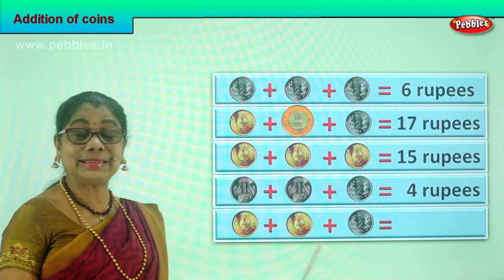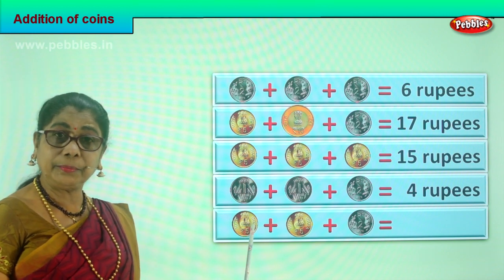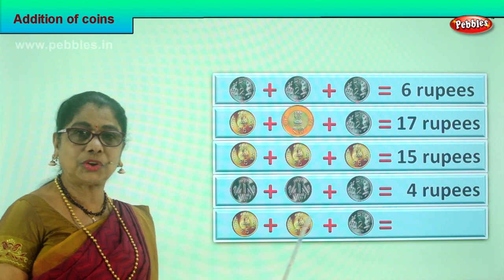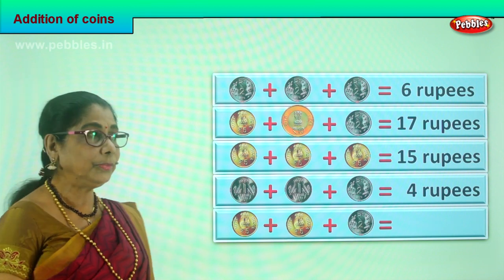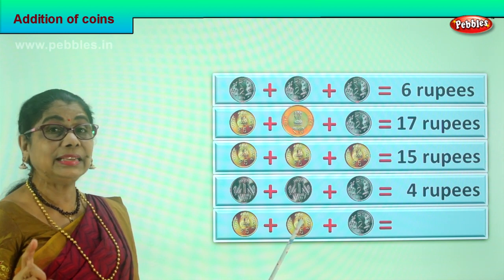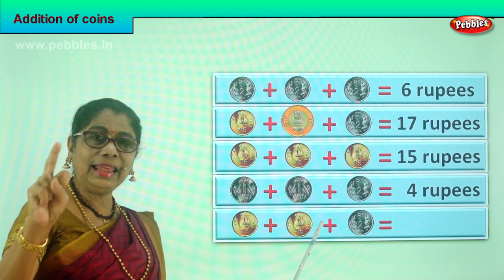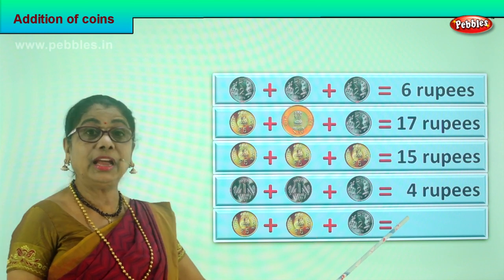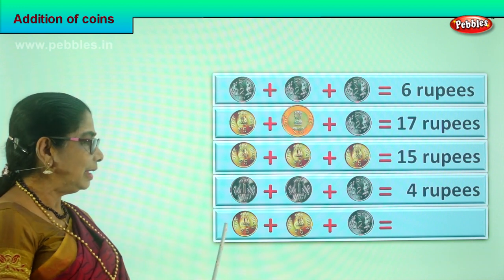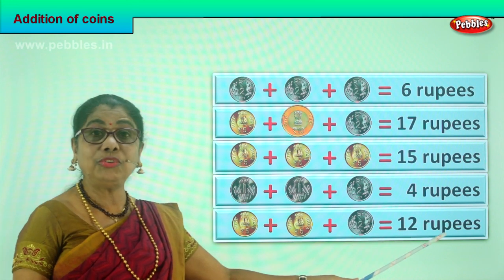Let's look at the last sum and add all those coins correctly. You have a five rupee coin, another five rupees coin, plus finally another two rupees coin. What is five plus five? Five plus five is ten, plus two — twelve. Now we have a total of twelve rupees in coin. Five plus five is ten, plus two is twelve rupees.